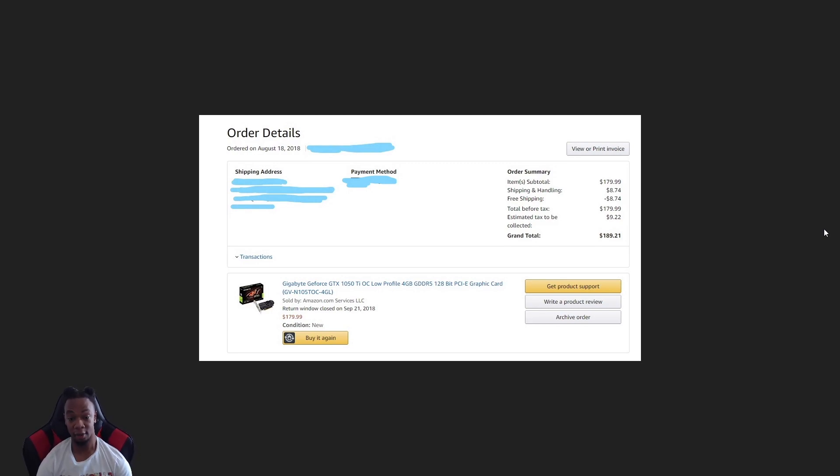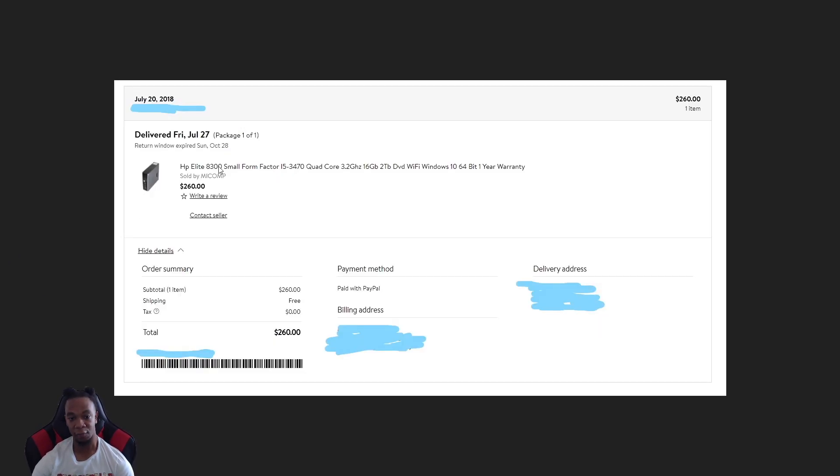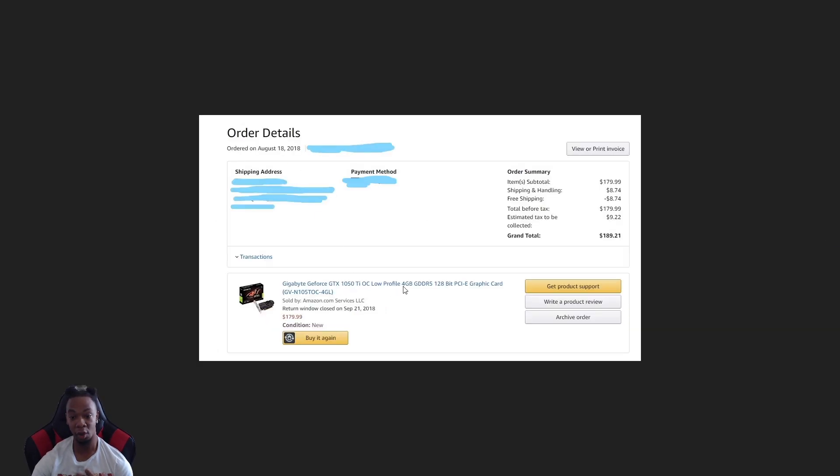I did get the graphics card on Amazon. I made a big mistake — I said in a vlog that I bought a 1050 Ti for my A300 when I first got it. You can see this is all from 2018. I bought a 1050 Ti that was NOT the low profile version. I got so excited, tried putting it in the case, and it didn't fit because I have a small form factor. I ended up buying it right off the shelf at Best Buy and had to return it.